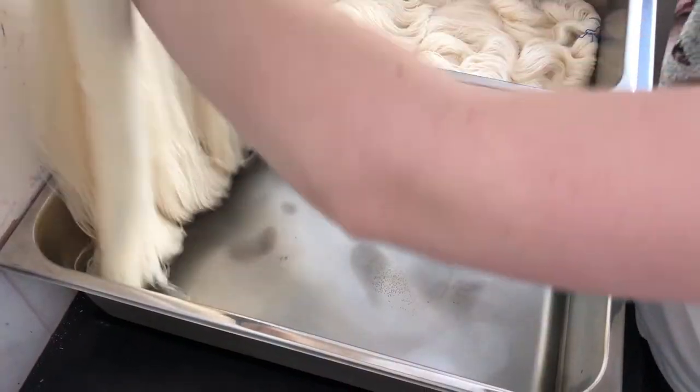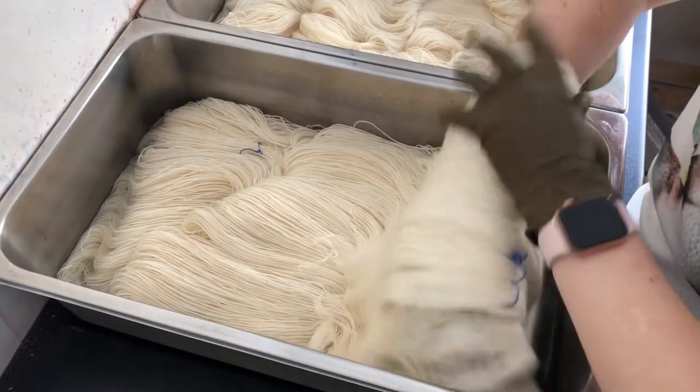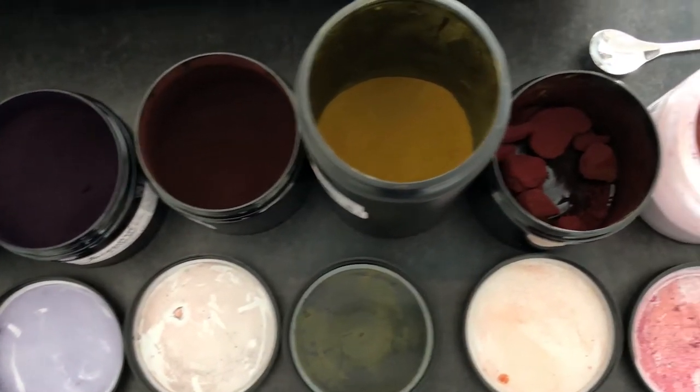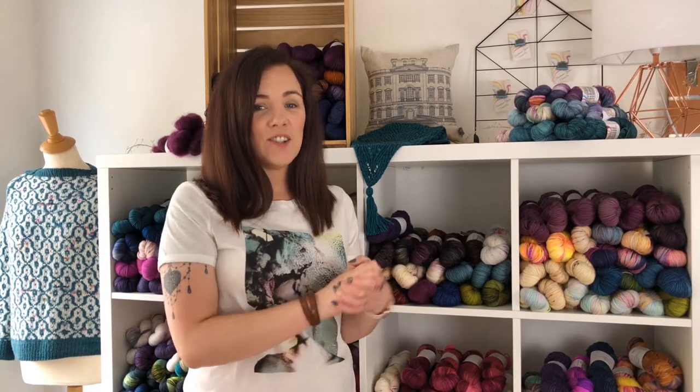Things started out very small in my kitchen. I started with two separate bases, a fingering oil and a lace white, and I have since moved into two other spaces. We're now in the third, and it's six years later and I now have nine luxurious bases.